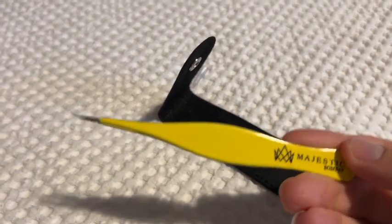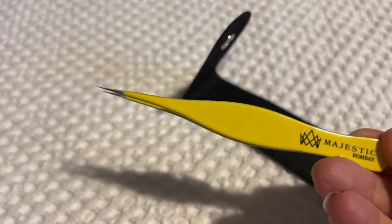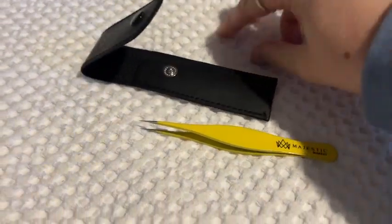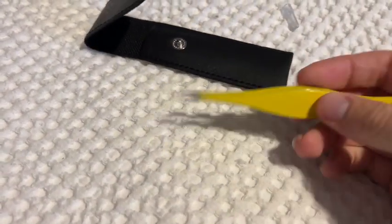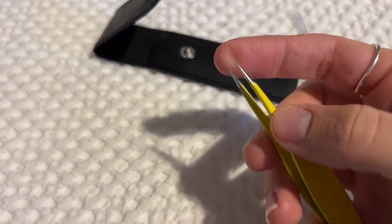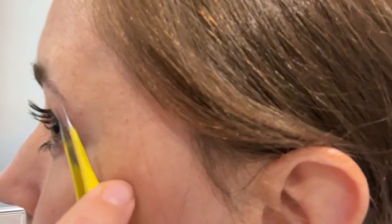These tweezers are so good — they do exactly what they should. They come in this awesome little pouch and have a cover across the top. Don't lose these things because they are incredibly sharp. The first time I got them out, I stabbed my finger — they are that sharp. You can use them on your eyebrows.